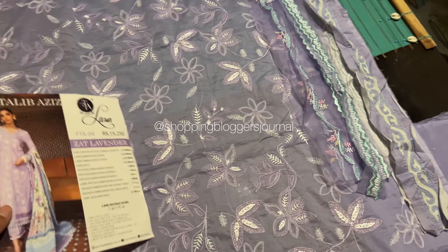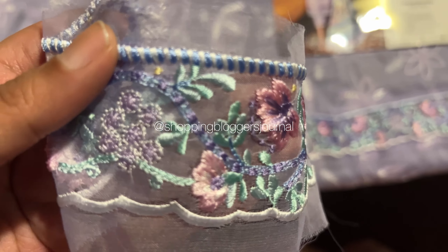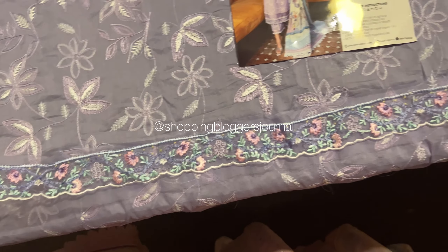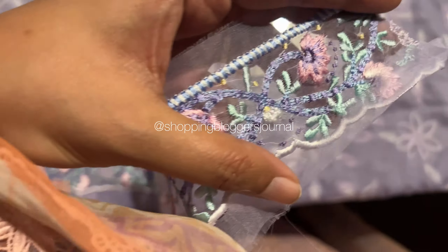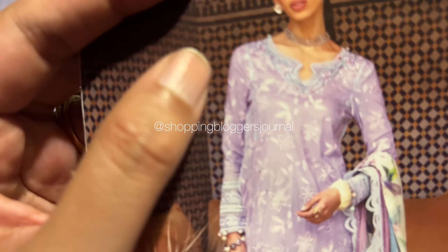Moving on, let's look at this patch — the one that goes on the daman of your shirt. This is enough for one side, meaning one side piece will go on your front. It's not more than that — I think this is maybe one meter or so, enough for any sort of diamond design you want to make.